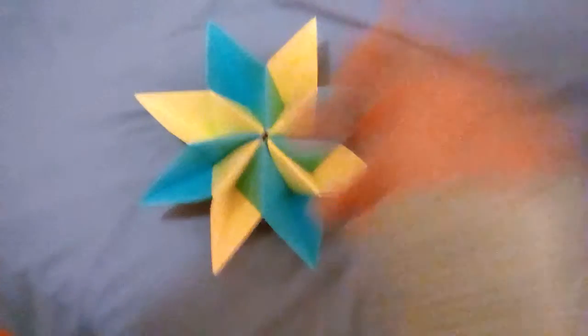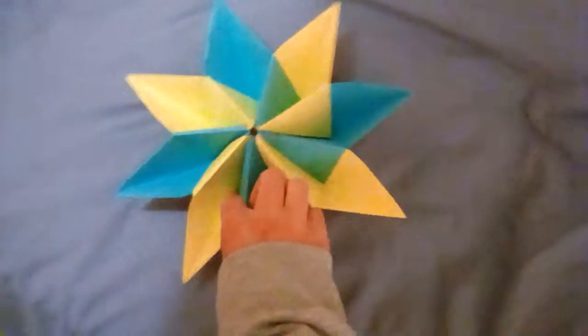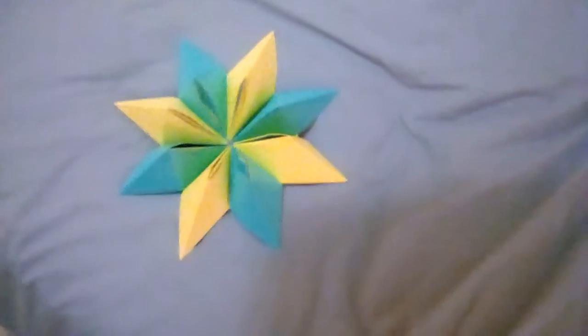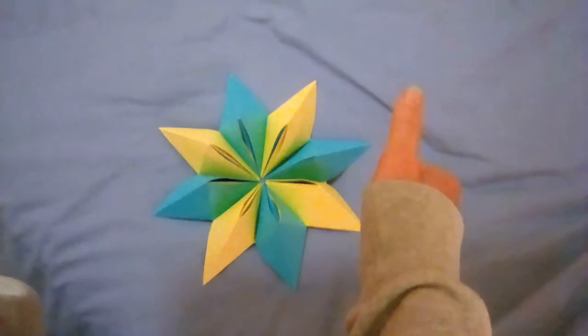I shall show you what it looks like in the back. Very nice three-dimensional model. But anyways, thank you for watching.